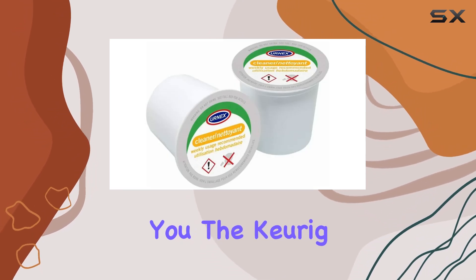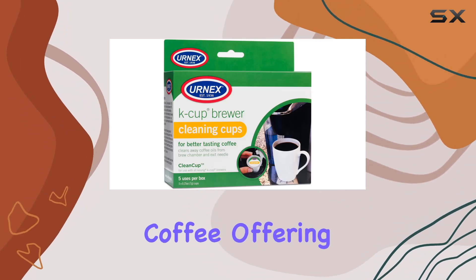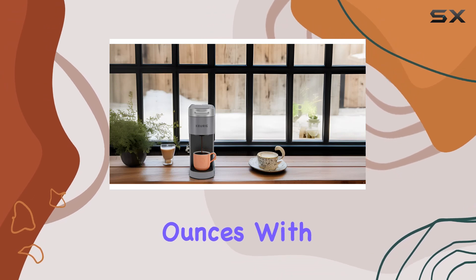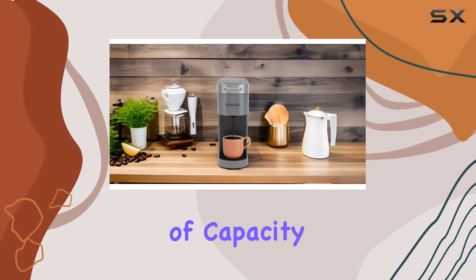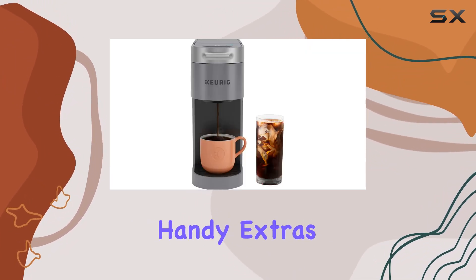But don't let its name fool you — the Keurig K-Iced Plus isn't just for iced coffee. It also excels at brewing hot coffee, offering multiple cup sizes ranging from 8 to 12 ounces. With its 46-ounce removable water reservoir, you'll have plenty of capacity to fuel your coffee needs throughout the day.